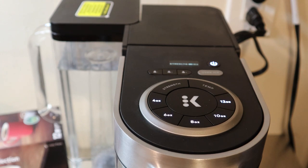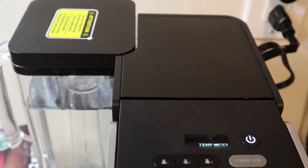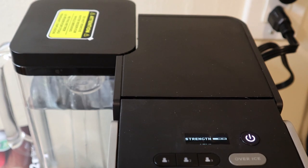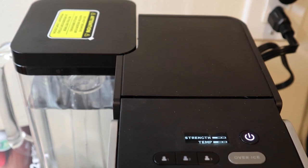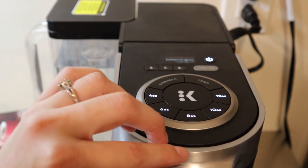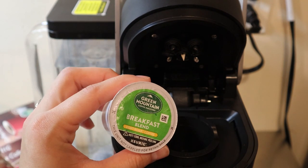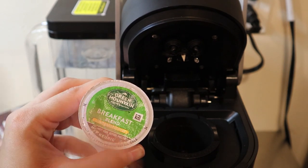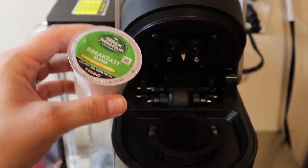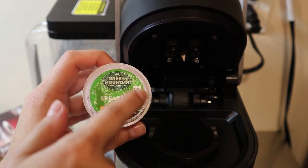They also have a digital display, so when you're selecting the strength you can see three bars for the three levels, and the same for temperature — three levels shown on the display. The machine also has multi-stream technology, which means you get not just one center hole in the K-cup but five holes all around, so water brews through all of the coffee grounds evenly for a better-tasting coffee, capturing more aroma since it infuses through five different spots versus just the center.